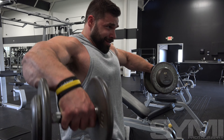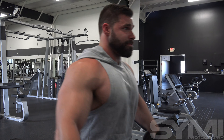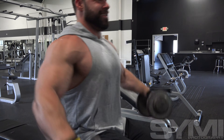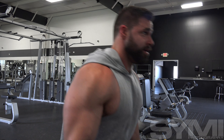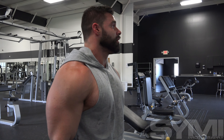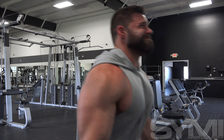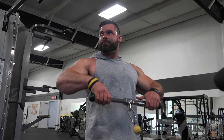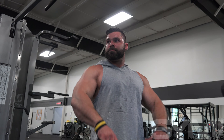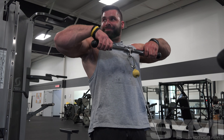Then we did side raises. I've been working on those a lot and I'm loving it, because I'm starting to see more and more striations. Whenever you see more striations, it just motivates you to go another rep — they keep coming out so you keep going. Then we did upright rows on the cable.